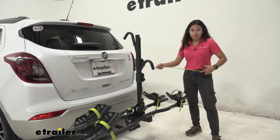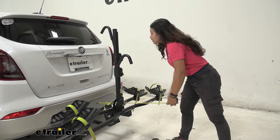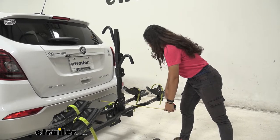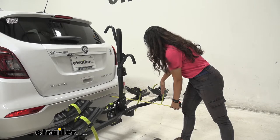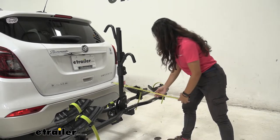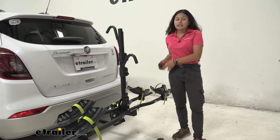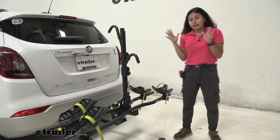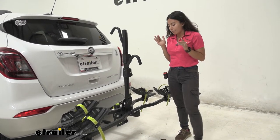Let's take some measurements to give an estimate of how much length this adds to the back of the Buick Encore. From the bumper to the furthest point — which is by the cradle — it sits at 23 and a quarter inches. That's reasonable for a two-bike rack, but it's still something to keep in mind when backing into a garage or parking in a tight spot.